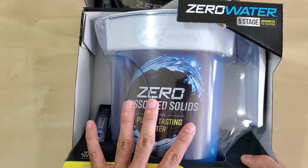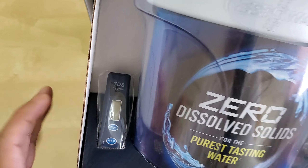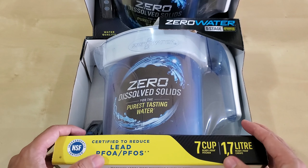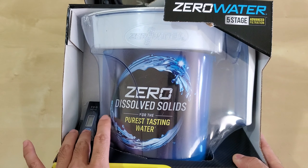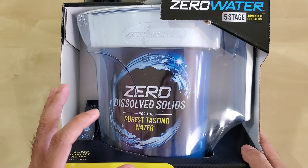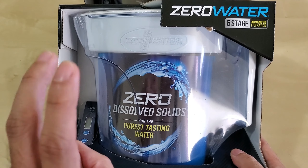What this filter does is give you zero total dissolved solids. They include a TDS meter, and TDS stands for total dissolved solids — it basically removes most of the electrolytes. There's some debate on whether having a TDS of zero is really good for you.